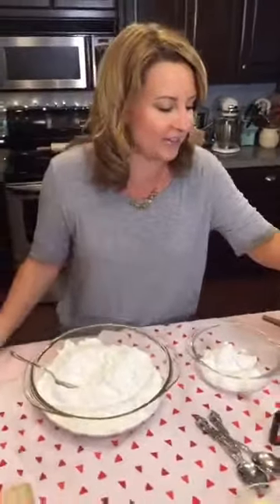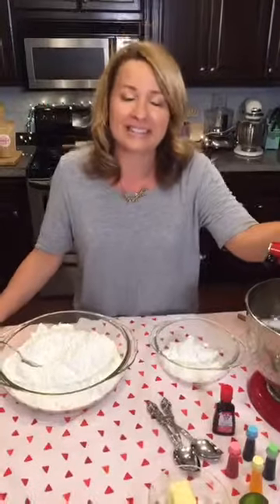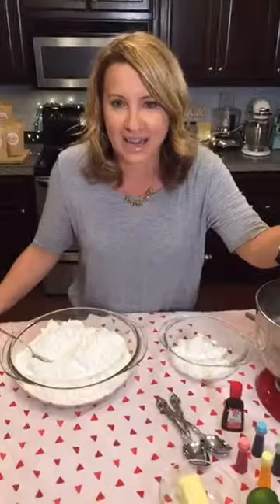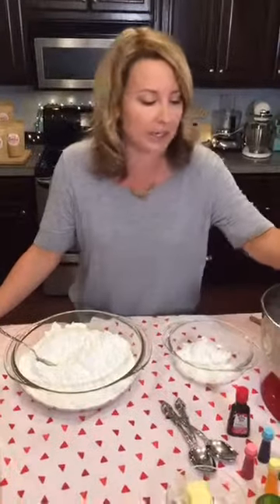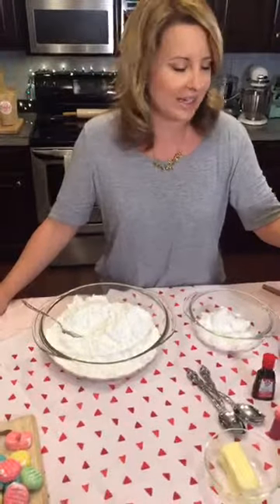I have a YouTube channel called Lovely Lady Cakes where I make all kinds of desserts all the time, so go find my page after you watch this. I'm pretty sad to say this is our last live event. We have Stacy from Austin, Jessica Butcher from London, Tambor from Miami, Fort Lauderdale — hello and thanks for watching.